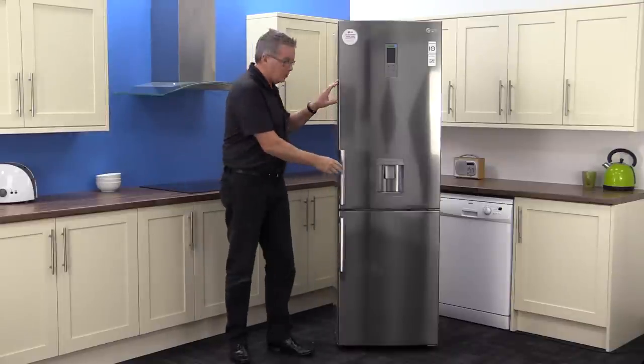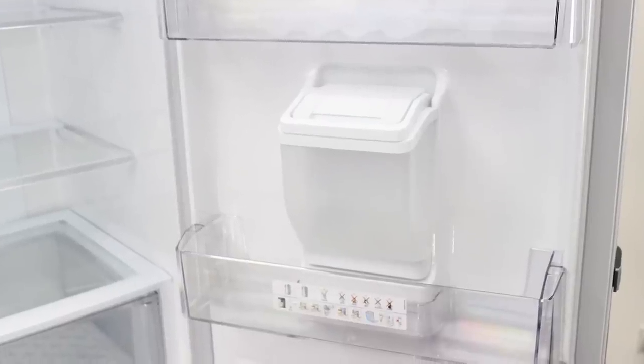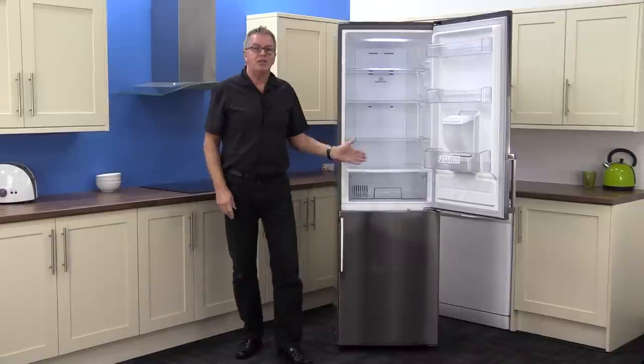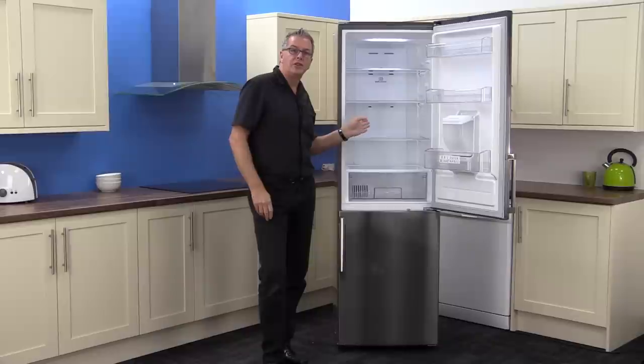Opening the 223 net litre fridge, you can see the three sizeable door shelves and the chilled water reservoir. The cabinet is deep and the top shelves are height adjustable. The fruit and veg container is surprisingly big.